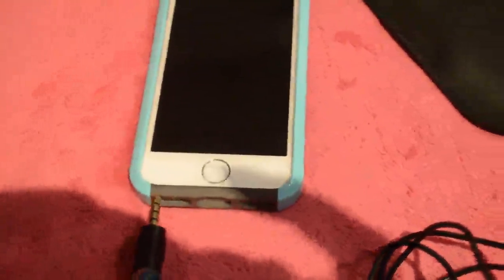Inside is the microphone itself. As you can see here, this is where you just clip on the microphone. Then you take the plug here and you just plug it into your phone.